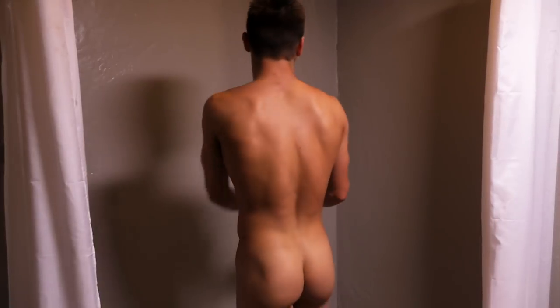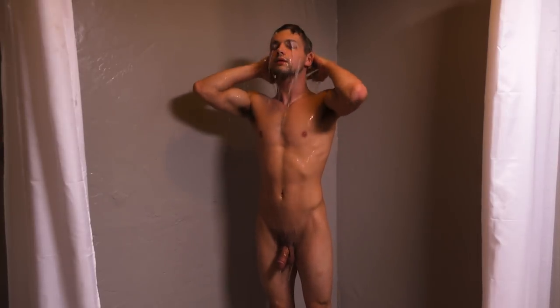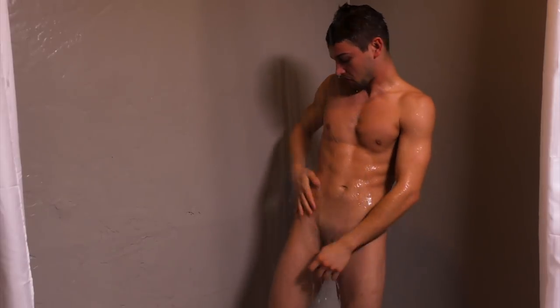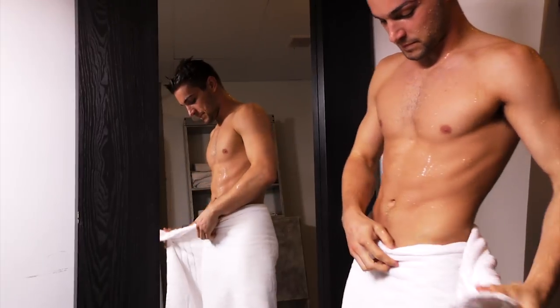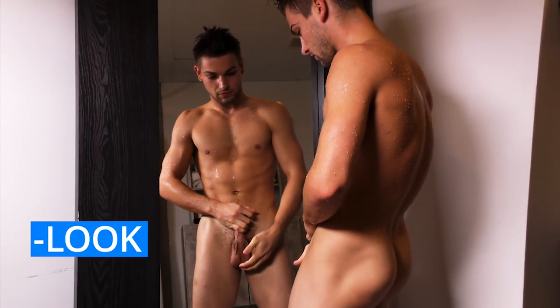Check your testicles just after you've had a bath or shower, when the muscles in the scrotum are relaxed, making it easier for you to feel any lumps, growths, or tenderness. Stand in front of a mirror and look for any swelling on the skin of your scrotum.